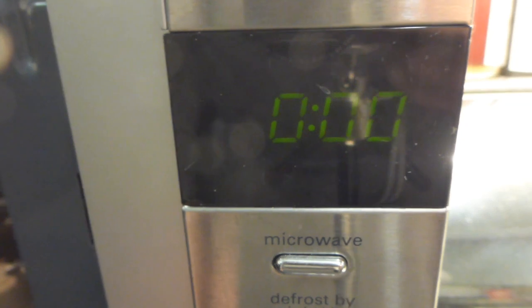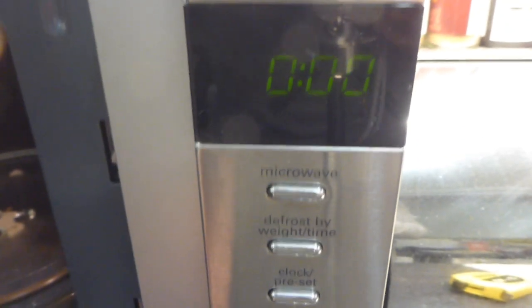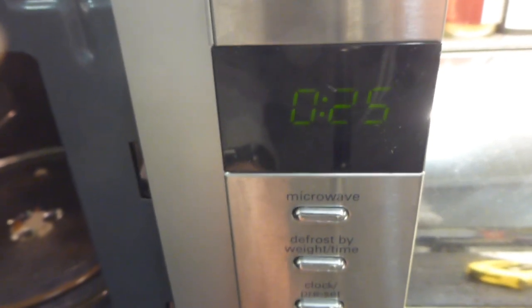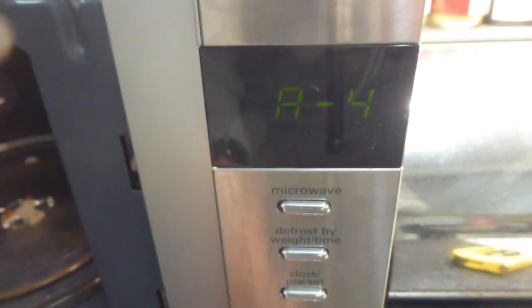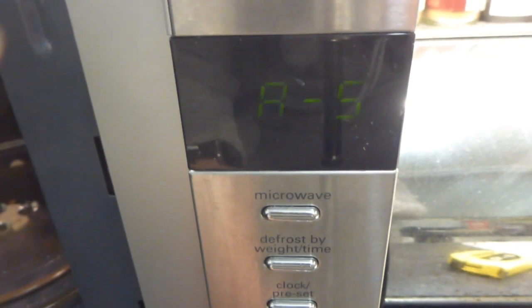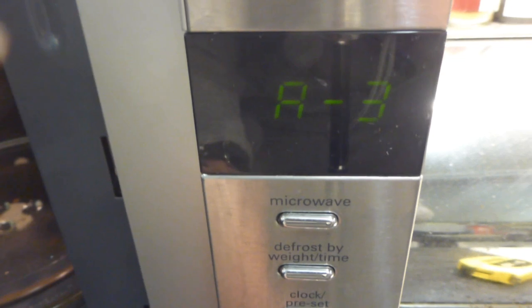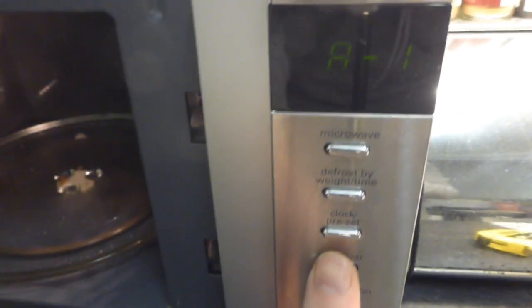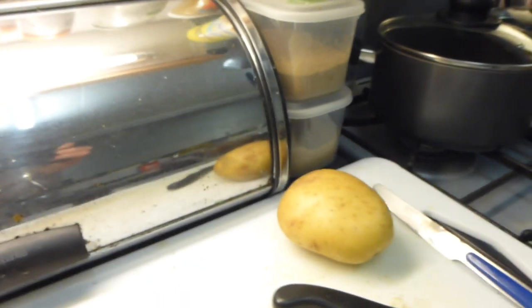You can set the clock, though I never bother since I often have it switched off at the plug, which means it loses the time setting. For maximum power, you turn the knob back from 95 then forward to the desired time in minutes and seconds. Turning it clockwise brings up the auto program settings, which are for cooking things like ready meals and various food types. I tend not to use those - I just use normal time on high for cooking jacket potatoes or ready meals.